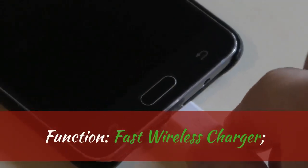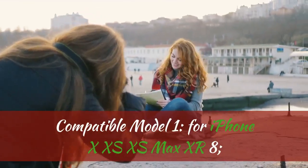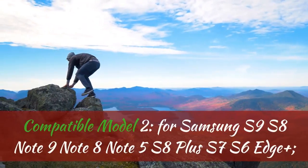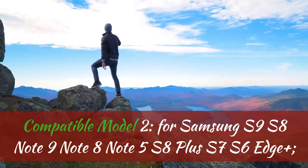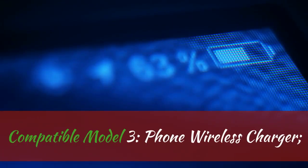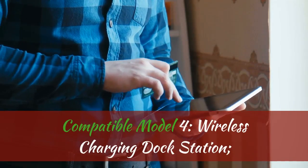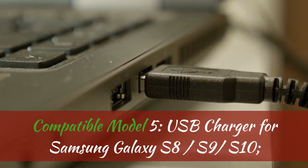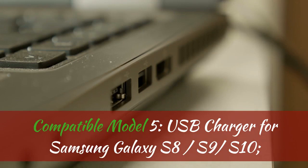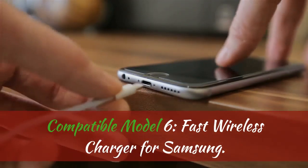Function: fast wireless charger. Compatible model 1: for iPhone XS, XS Max, XR, 8. Compatible model 2: for Samsung S9, S8, Note 9, Note 8, Note 5, S8 Plus, S7, S6 Edge Plus. Compatible model 3: phone wireless charger. Compatible model 4: wireless charging dock station. Compatible model 5: USB charger for Samsung Galaxy S8, S9, S10. Compatible model 6: fast wireless charger for Samsung.